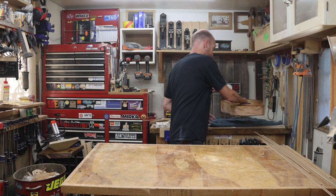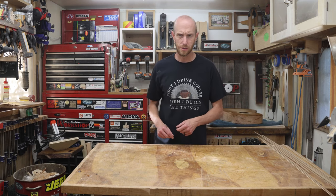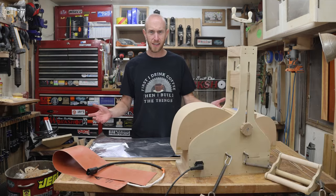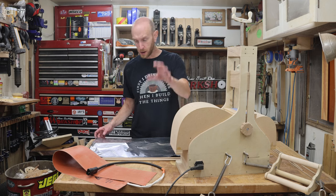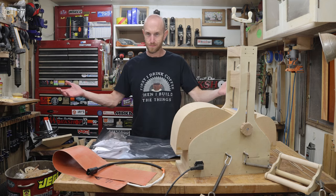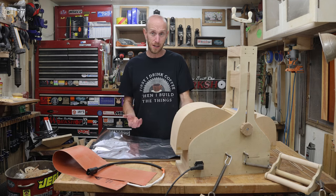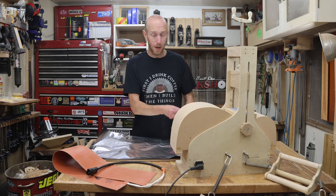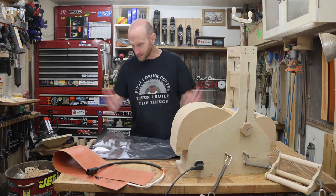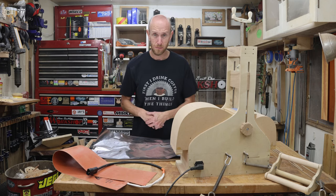We can set this aside and let that shellac dry while we set up the bender to bend the binding. I've got the bender set up, I've got my heating blanket ready to go, bindings all laid out, aluminum foil — I've got all of it ready to go. This process is really just going to be exactly the same as bending the sides. We're going to wet down the binding, wrap it up in the foil, make the sandwich with our slats and our blanket, and bend it up. So let's quit yakking and get to bending.